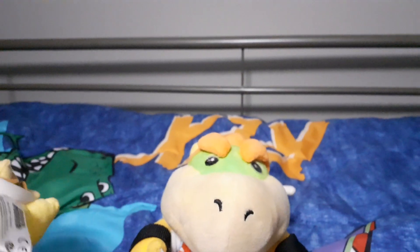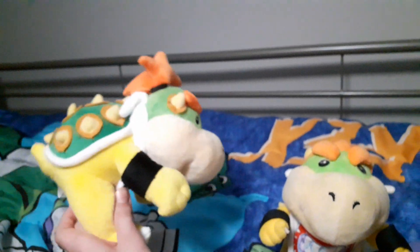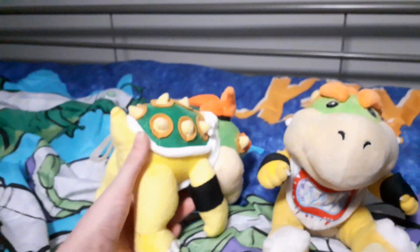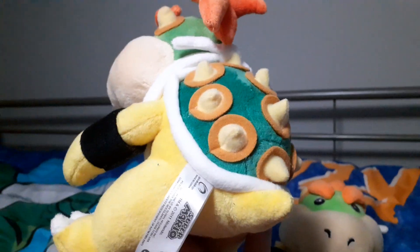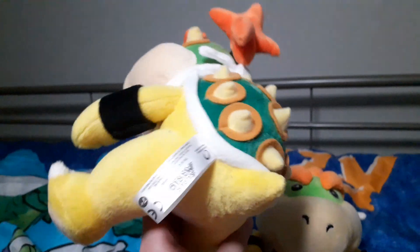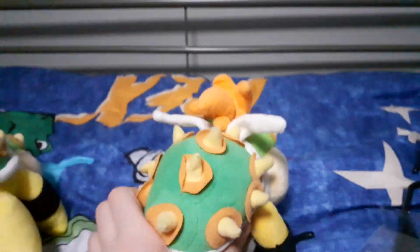No need to worry anymore because I got a new official Bowser Junior. Win-win. Also, the tie is way different. I don't know if the string's in there or not, but I'm not gonna try to take it off. Even if there wasn't a string in there, I won't take it off. The tie is way shorter on the fake one and this official one's is way longer.